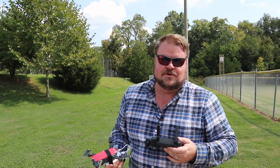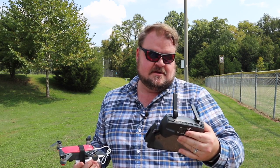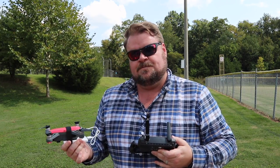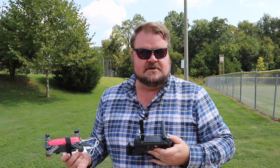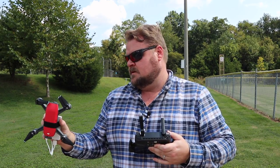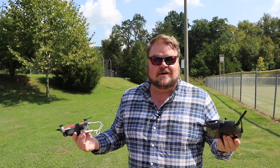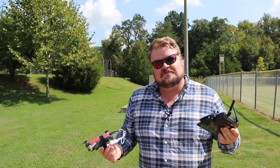Alright guys, so there you can see the reason this test failed — it says I cannot take off because I'm hooked up to USB. There must be a failsafe warning in there so it won't let me take off if I'm tethered to something. I went through all the menus to see if I could override that, but I guess we're just gonna fly around today without the power bank test.